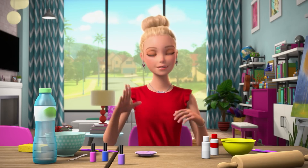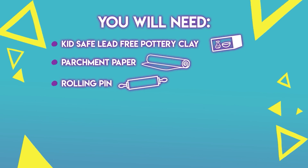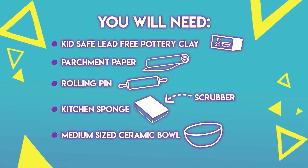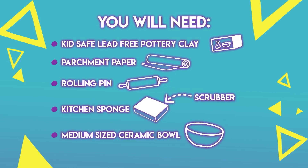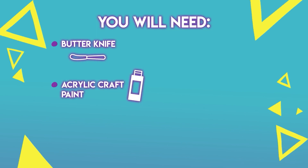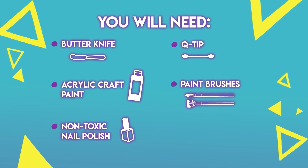Here's what you're going to need to make it — easy peasy. Kid-safe lead-free pottery clay, parchment paper, a rolling pin, a kitchen sponge with a scrubber on one side, a medium-sized ceramic bowl like a soup bowl, and a smaller shallow bowl, a butter knife for cutting the clay, acrylic craft paint in any color you like, non-toxic nail polish also in any color you like, Q-tip and paintbrushes, and water.